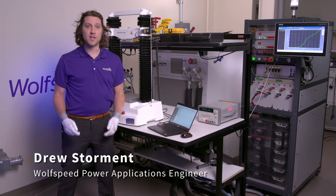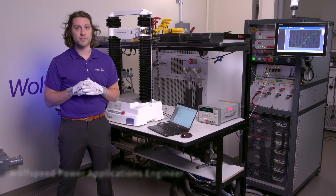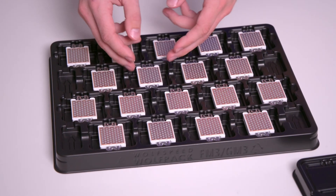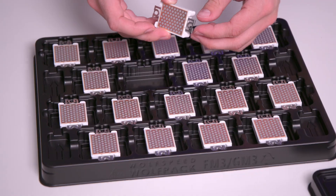Hi, I'm Drew Stormont. I'm a power applications engineer here at Wolfspeed. Today, we're going to take a look at the press-in, press-out process for the Wolfspeed Wolfpack family of silicon carbide power modules, which are universally designed for industrial power electronic systems ranging from 10 to over 150 kilowatts.